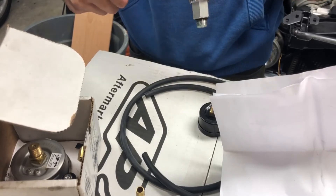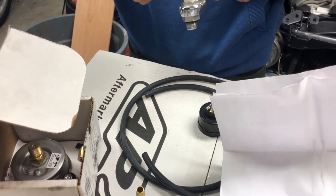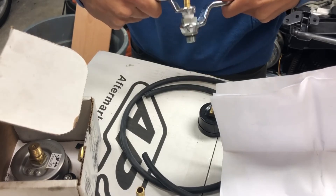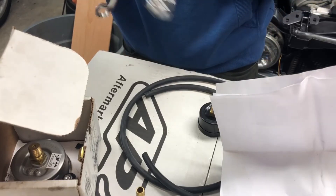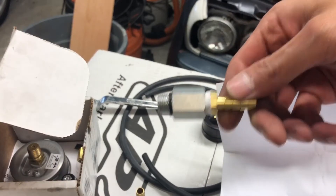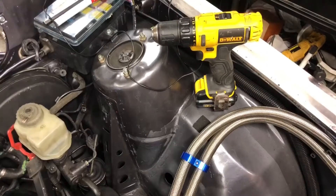I am grabbing two combination wrenches here and tightening them together. You can see here what the fitting looks like with the Teflon tape. Notice that there is an O-ring between the silver fitting and the fuel pressure regulator.